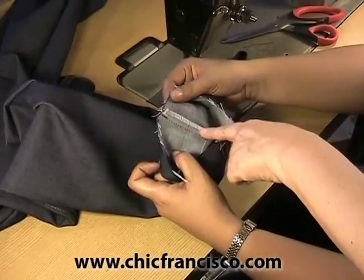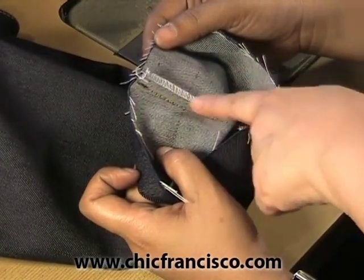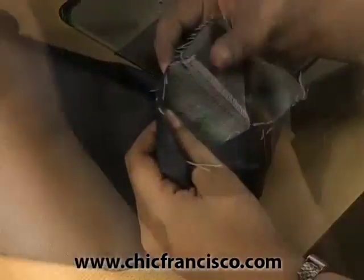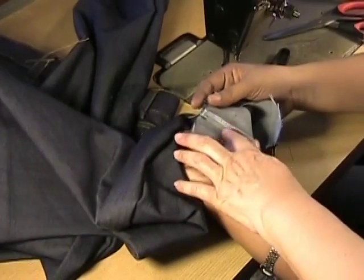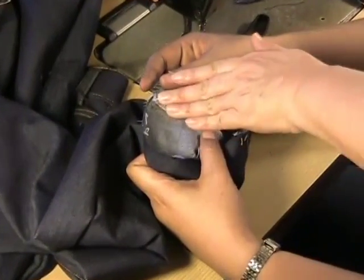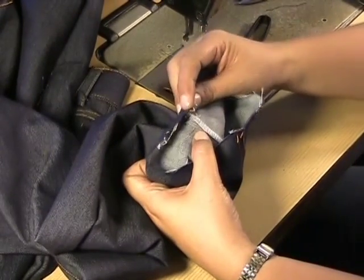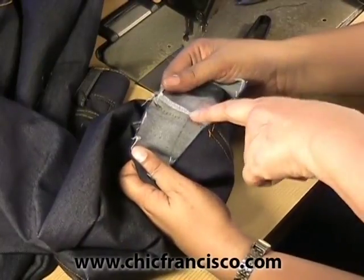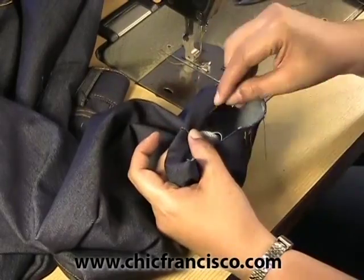Now we will finish the bottom part of our pants or the hemline. The sewing line allowance of the outer side seam is folded on the back part of the pants on the hip area. For the hemline, we also fold the sewing allowance on the back part of the pants, then fold this way on the hemline. We see the markings of the hemline and we fold and pin this.